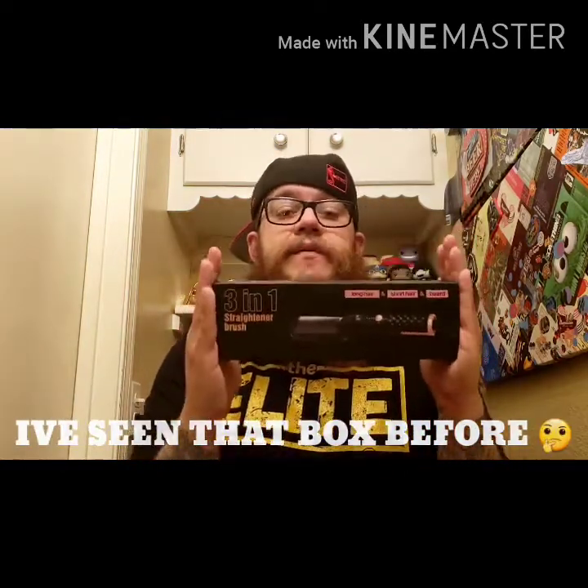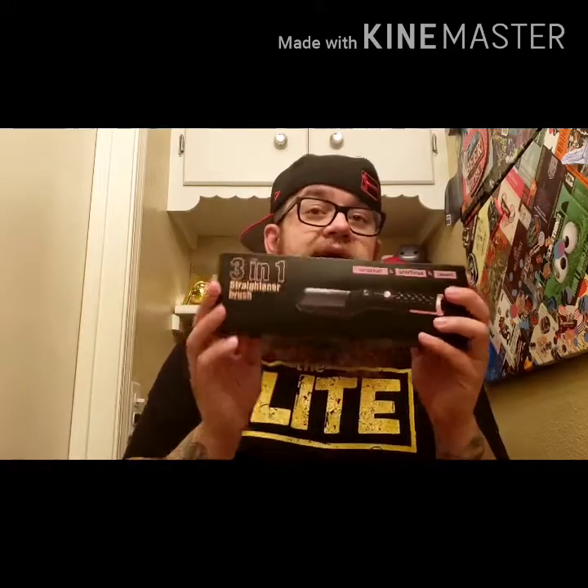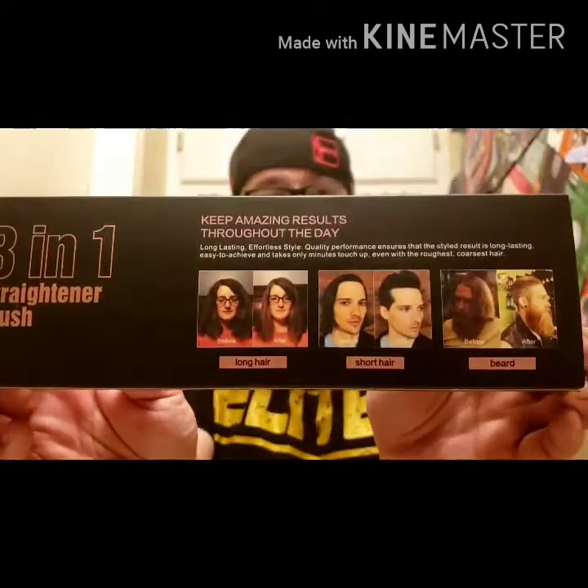I got this sent to me by Brooklyn Beard. I'll leave their website in the video description below. They advertise it as a three-in-one hair straightener — so long hair, short hair, and beard.